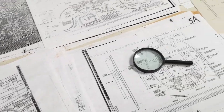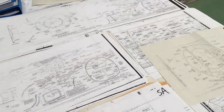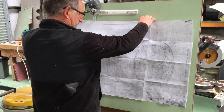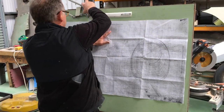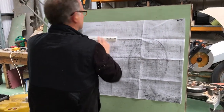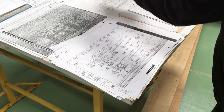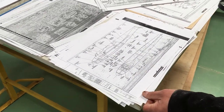Over 22,000 original drawings are being used for the project. We believe this represents the largest collection of original mosquito-related technical data anywhere in the world. The team are deciphering the vast numbers of grainy photocopies to pinpoint the position of the bulkheads within the mould.